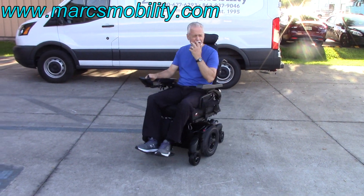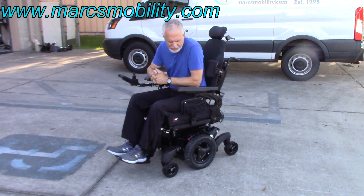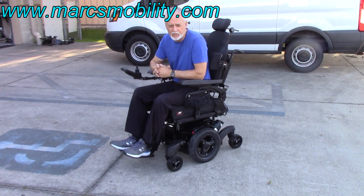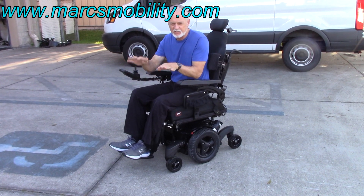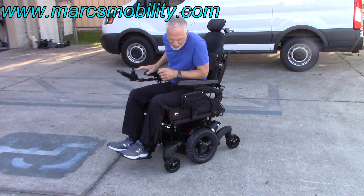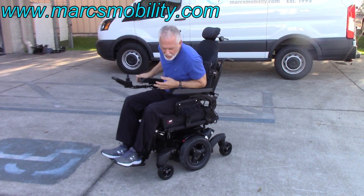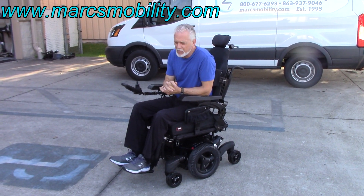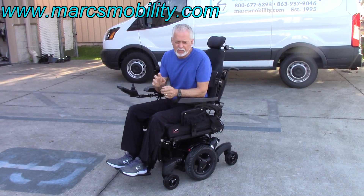This is the Quickie QM710 power chair with electric tilt, electric recline, and electric legs. I went in the grass a little more than most demos. You can feel the suspension when you're in the grass — it's a little bumpy out there but you can see how the suspension works. Even when I lean, you can see the suspension reacting. Great suspension on this chair. This chair will go through grass and a lot of terrain — six miles an hour, like-new condition, a fantastic, very well-built chair.